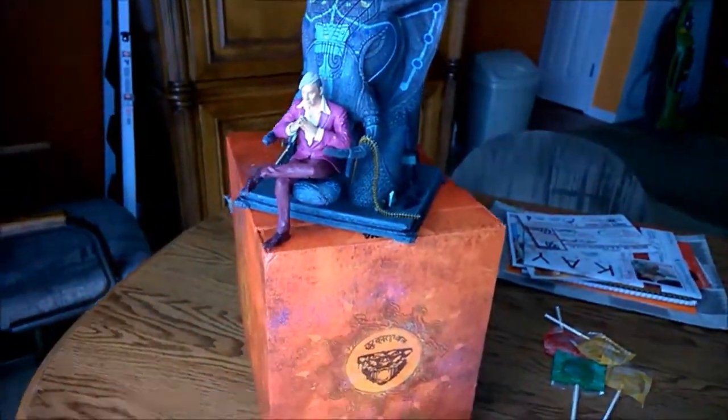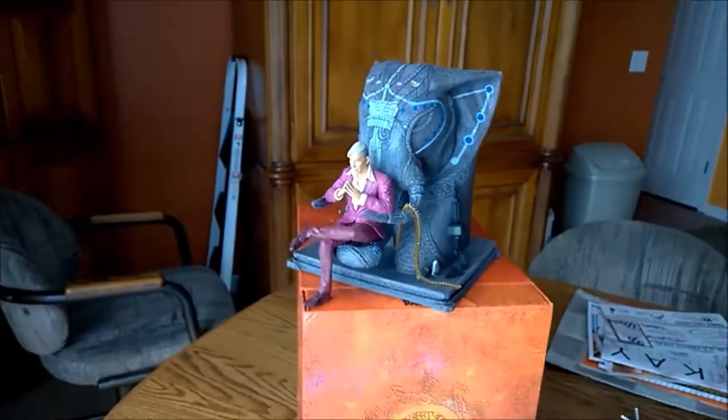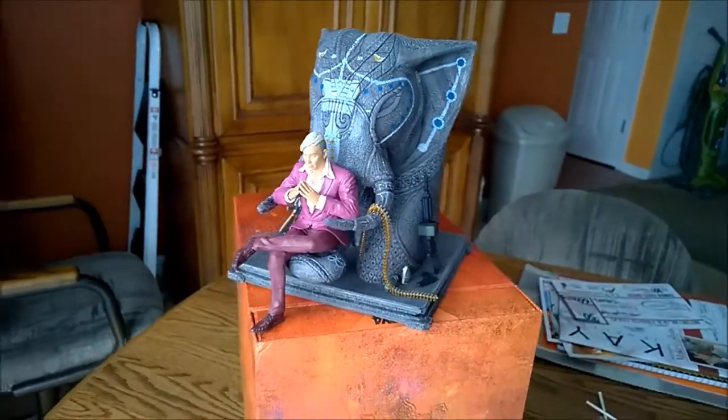What's up guys? Just a little detailed look at the statue or action figure that comes with the Far Cry 4 Collector's Edition. I got mine for the Xbox One.